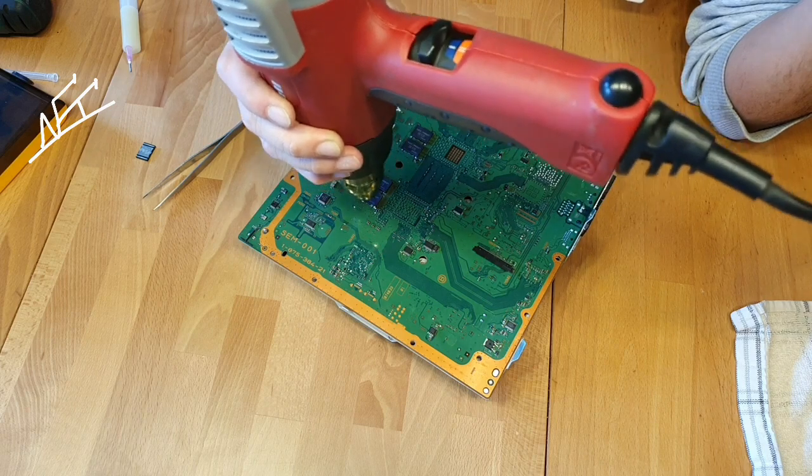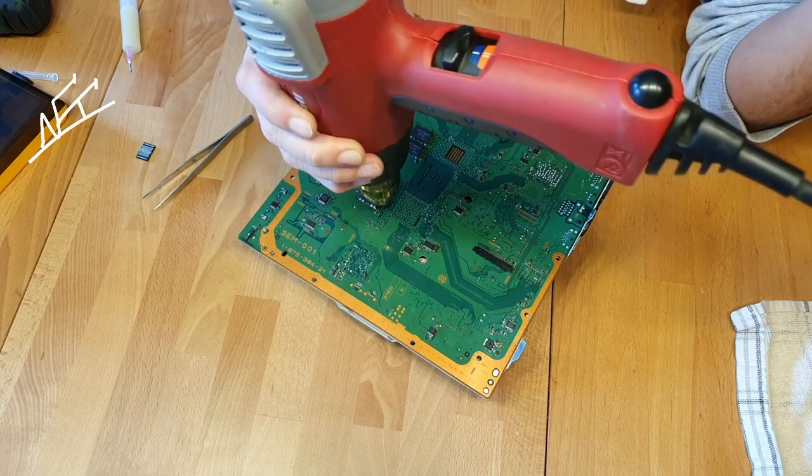Soldering has begun to melt. It looks good.